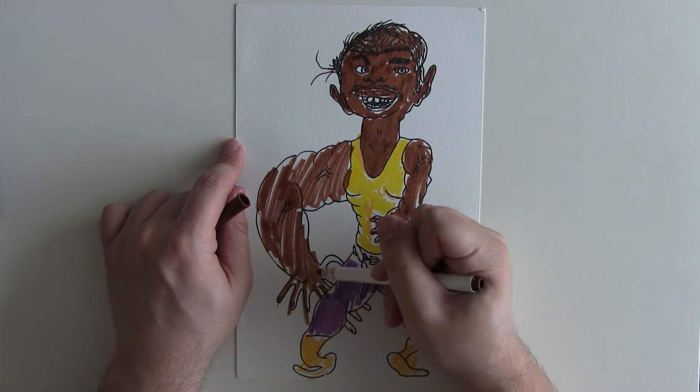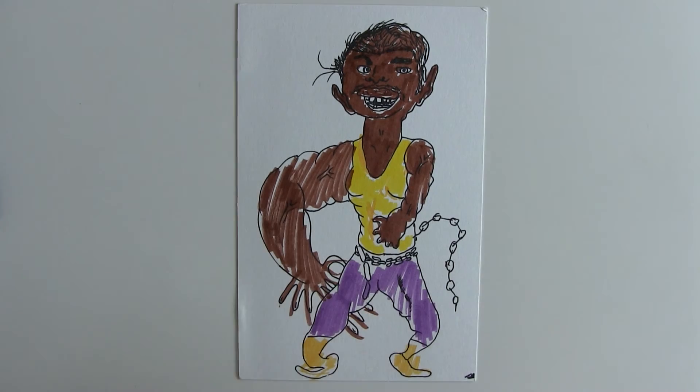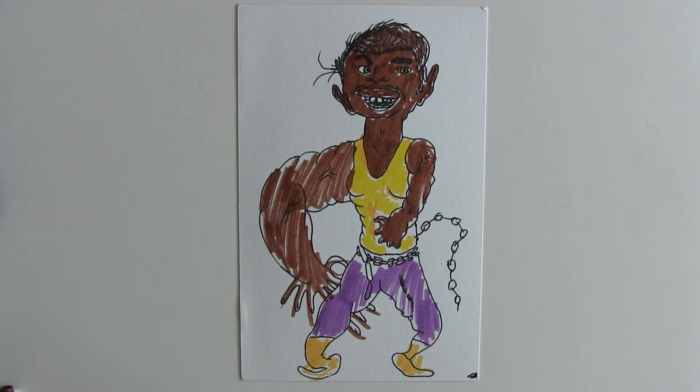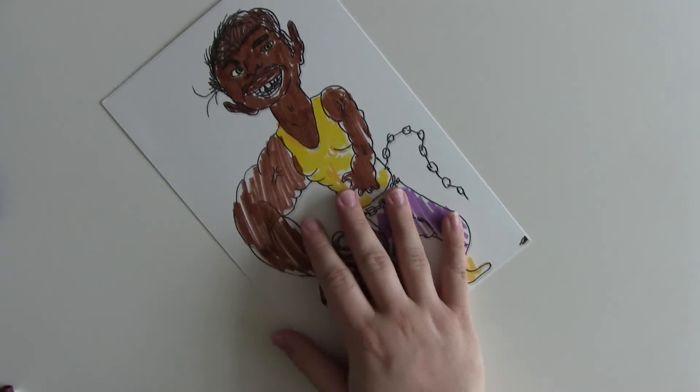Getting towards the end now — just make sure you've colored all the fingers and the ones that go behind him. Then finally, add a little bit of color in his eyes for his beautiful green eyes, just to really set him off. Thank you very much for watching everyone — that is Luke Cage! I hope you enjoyed the video and the Netflix series. Please do subscribe for more tutorial videos.